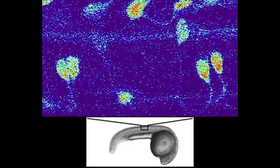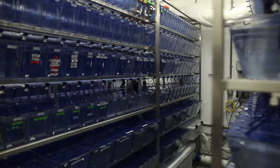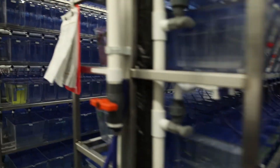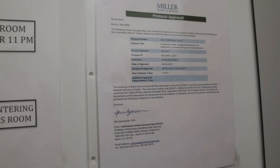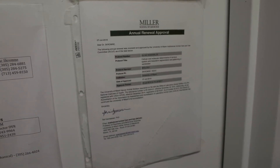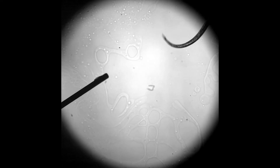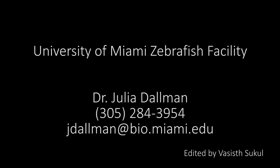The facility is under government oversight. We are AALAC approved, and all experiments require that the researcher write a protocol that is reviewed by the University of Miami Institutional Animal Care and Use Committee. I would help you write a protocol if you are interested in doing research with zebrafish. For questions regarding the use of zebrafish for your own research purposes, please contact me at 305-284-3954.